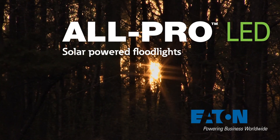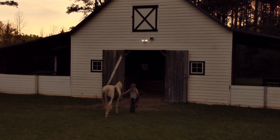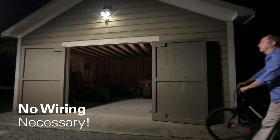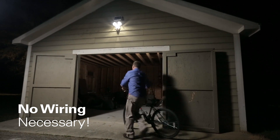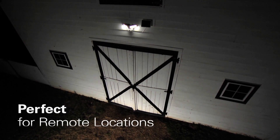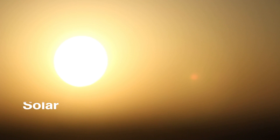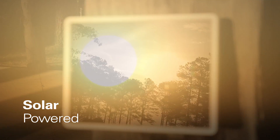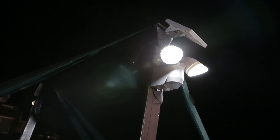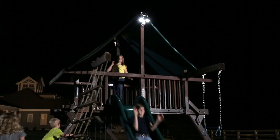All Pro's solar-powered LED floodlights are ideal for security lighting in those places where you need light but don't have access to power. Since our solar floodlights don't require wiring for installation, they are as easy to install as they are to use, making them perfect for decks, pathways, barns and more. The eco-friendly solar panel turns sunlight into energy that is stored in the rechargeable battery. With solar power, you'll have an abundant supply of renewable power at no cost to you.